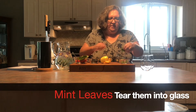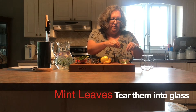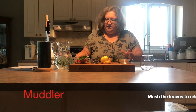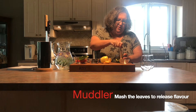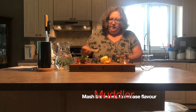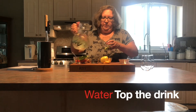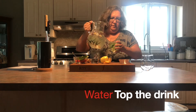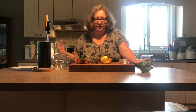I'm going to take my mint leaves and just gently tear them into the glass. Then I'm going to take this little muddler and give everything a little squish just to bring out the flavors and the juice, and then I'm going to top it with some water.